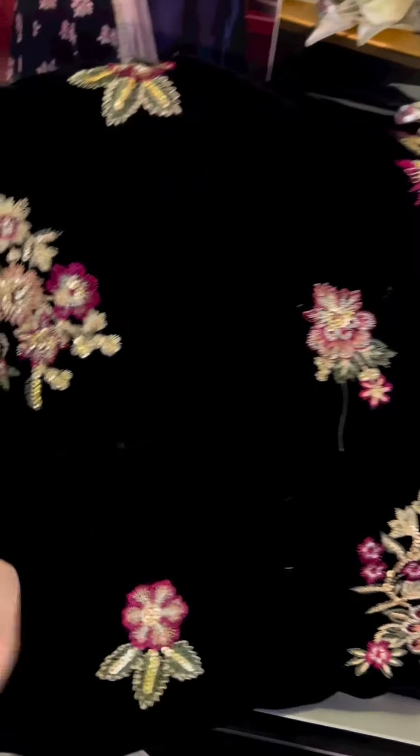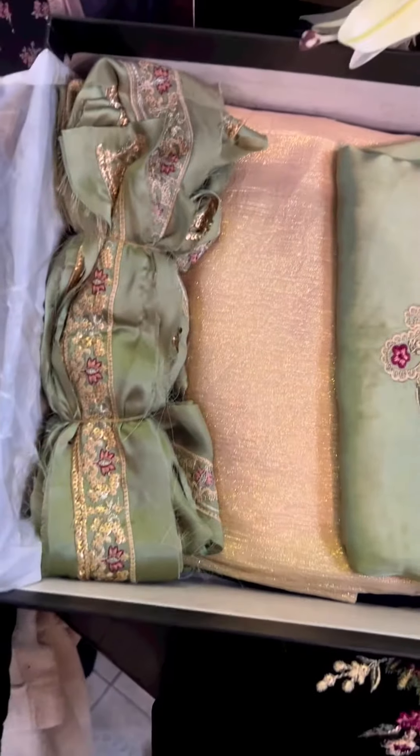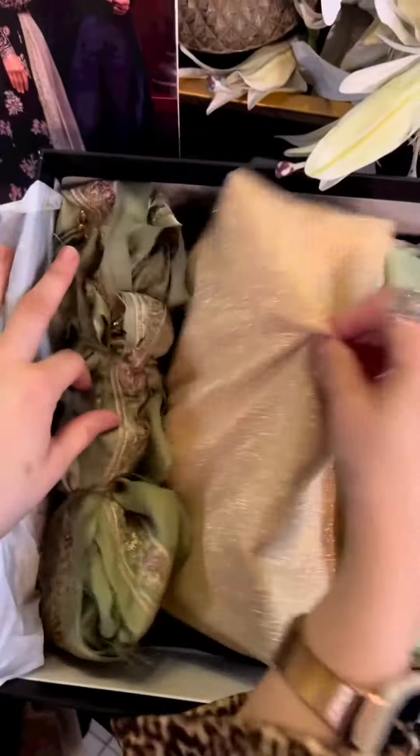This is our all-over print with beautiful floral motives — you can see them throughout, with sequence elements. Now it's dupatta time, and the dupatta is in shimmer chiffon.